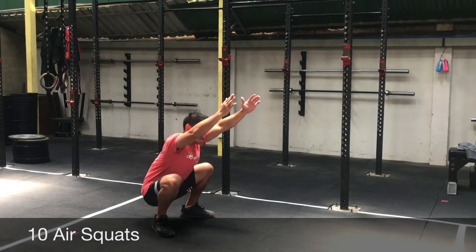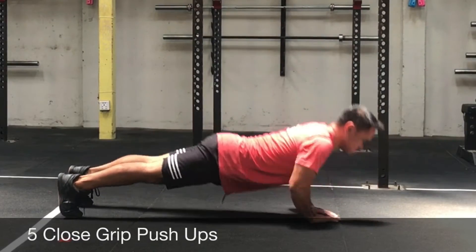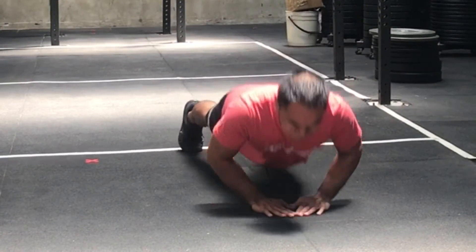Then you're gonna finish it off with five close grip push-ups. If you're able to do diamonds, go for it. If not, try to get as close as you can, going all the way down and coming back up.